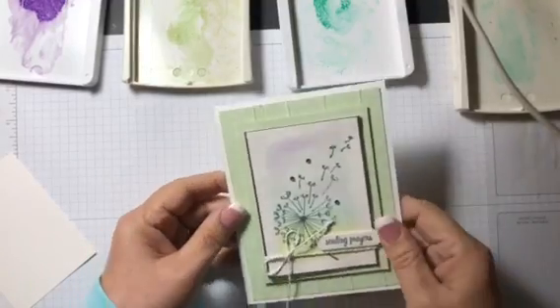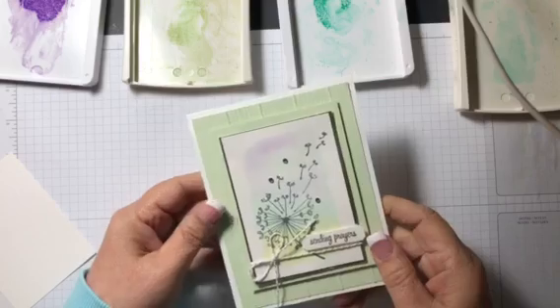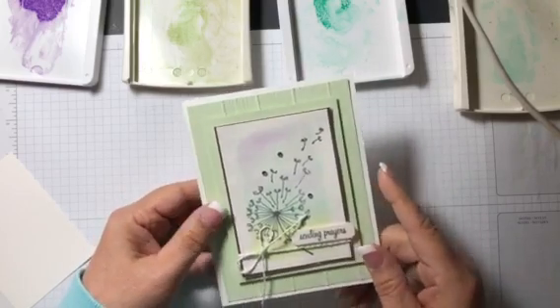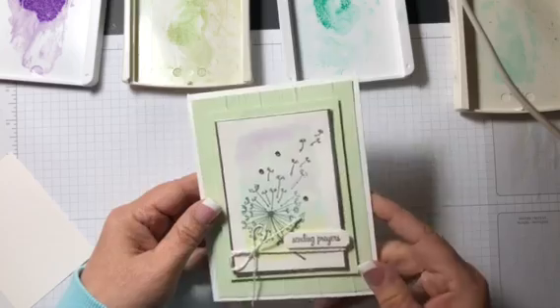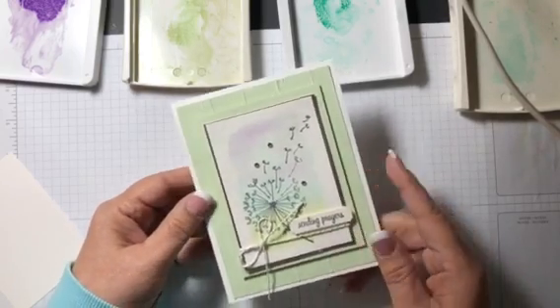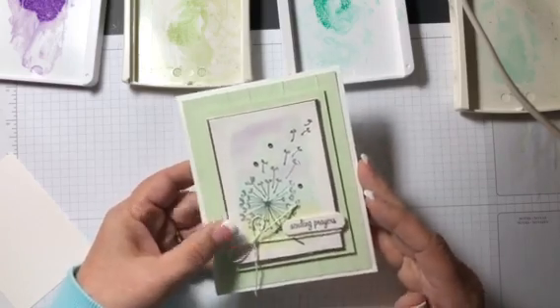Hi everyone, welcome to Stampin' Gala and StampinGala.com. My name is Julie Gilson and I'm a Stampin' Up demonstrator. Today I want to show you how to make this adorable card that I posted on my Facebook page a few days ago. I got so many requests for a video, I decided to do that today for you.